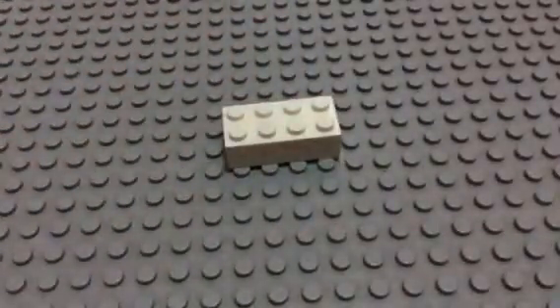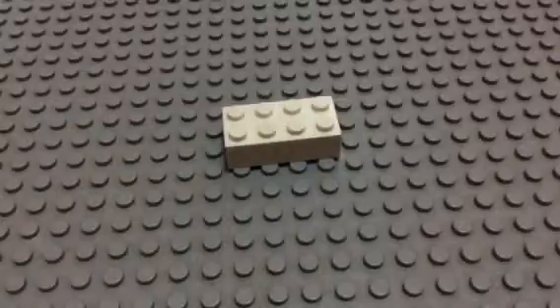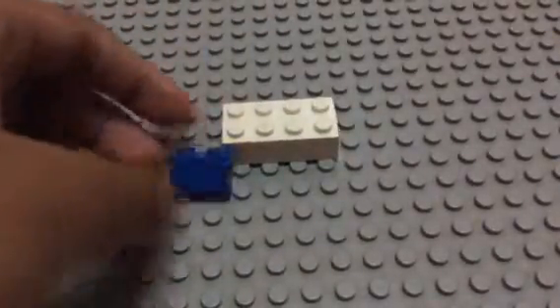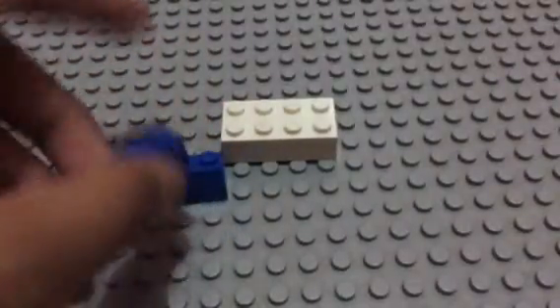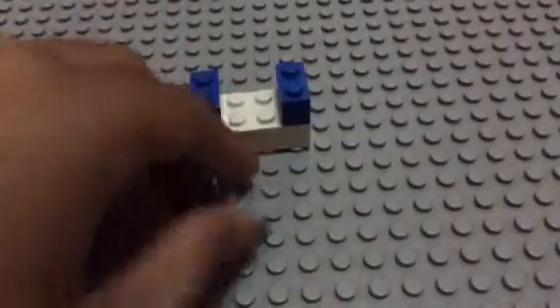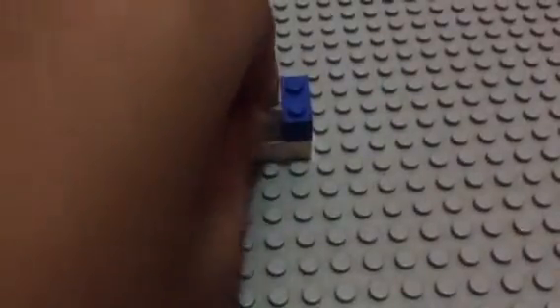So let's take them away first. First you take the two-by-four brick, and then you stick two of these one-by-two bricks on the left side and on the right side. And then you take one of this thing and put it just right in the middle of your one-by-two brick, like that.